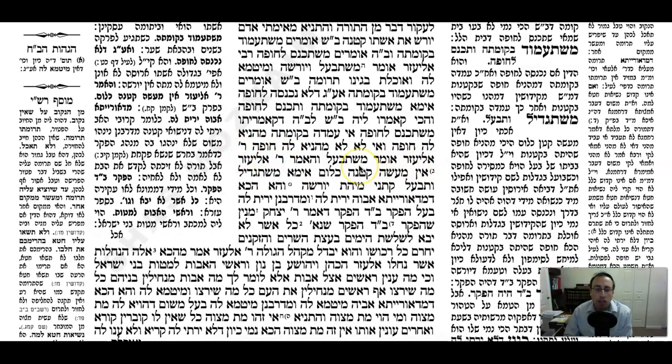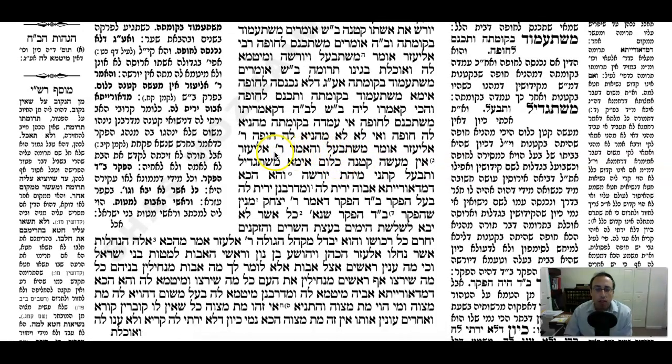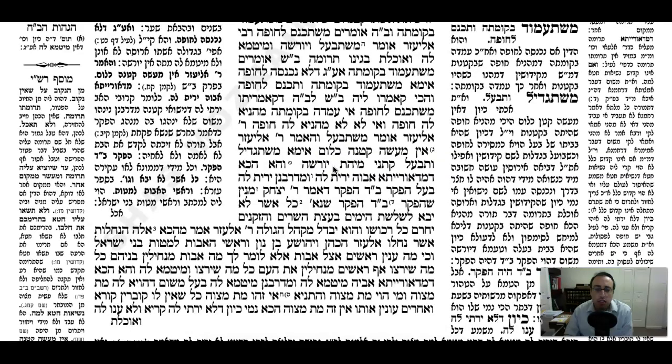Rabbi Eliezer says: from when she has relations with him. The Gemara asks: but didn't Rabbi Eliezer say Ein ma'aseh ketana klum - what a Ketana does has no real legal status? So how could it be effective when she has relations? The Gemara says: Ein, mishetagdil v'tibol - Rabbi Eliezer must be saying she also reaches adulthood and then has relations. That's the point in time.